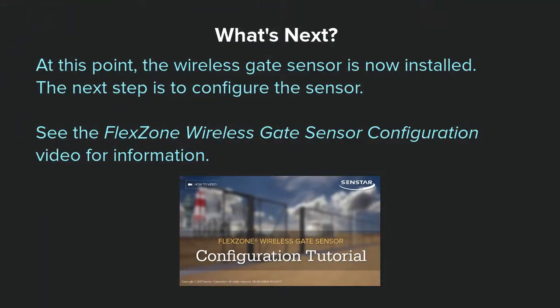At this point, the wireless gate sensor is now installed. The next step is to configure it. See the FlexZone wireless gate sensor configuration video for information.